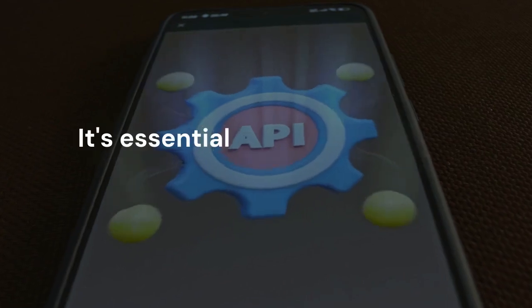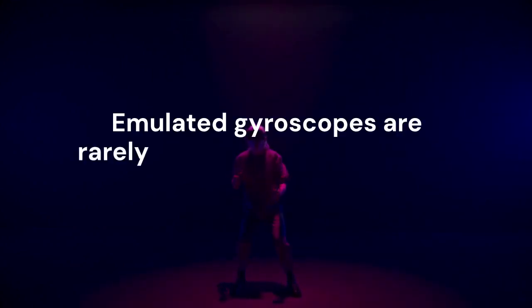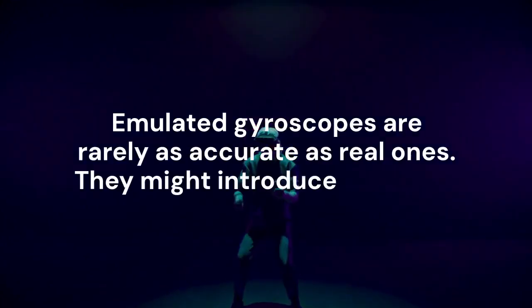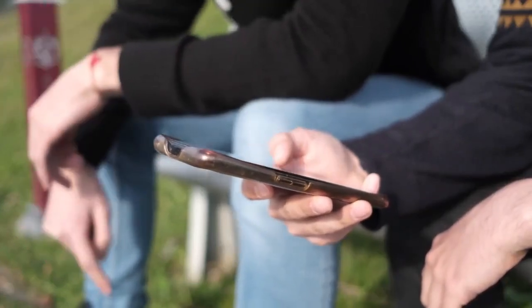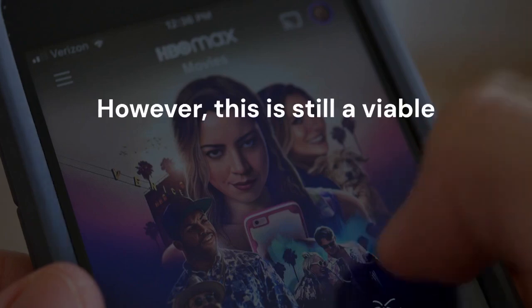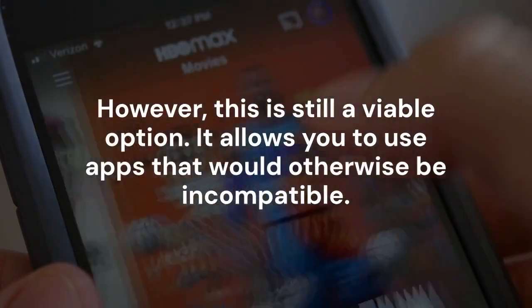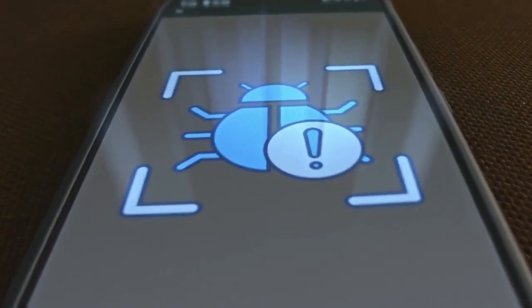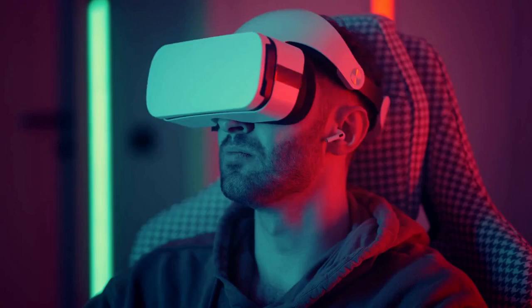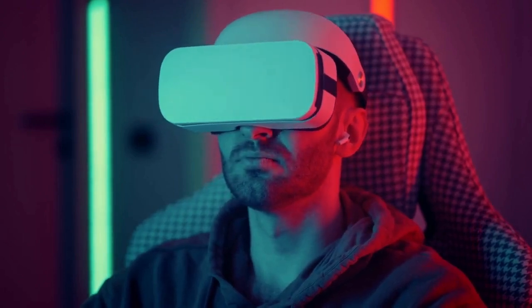It's essential to remember that this method isn't perfect. Emulated gyroscopes are rarely as accurate as real ones and might introduce some lag. Performance depends on your phone's other sensors. However, this is still a viable option that allows you to use apps that would otherwise be incompatible. Be aware of battery consumption — emulating sensors can drain your battery faster, so close the emulation app when you're not using it to conserve power.